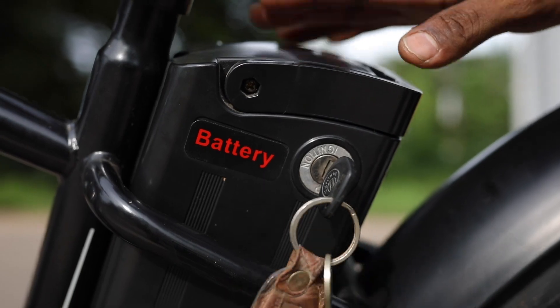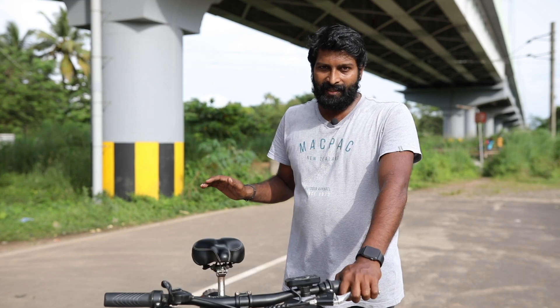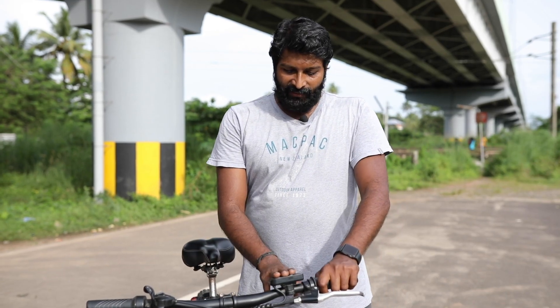The battery is connected. The motor is 300W. This is the control unit.